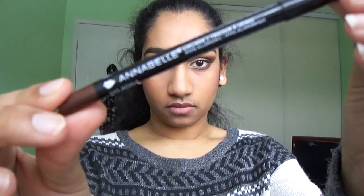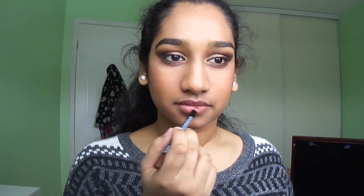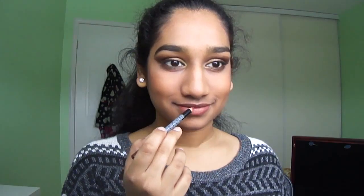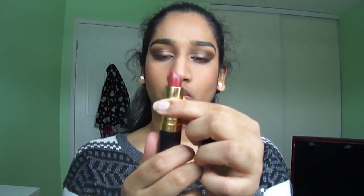I am using the Annabelle eyeliner slash smudger to fill in my brows with an angled eyeliner brush. I am lining my lips with an Annabelle lip liner in a browny color — although she has pink lips in the pictures, I don't own pink lipstick. Here I am using a color called Rum Raisin — it's kind of a pink-reddish color — and applying that on my lips. To finish up the look I am using a Maybelline lip gloss.